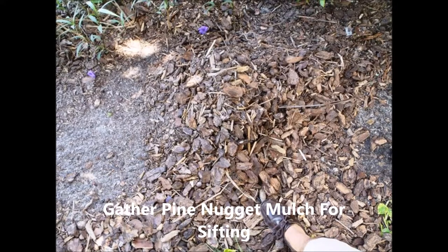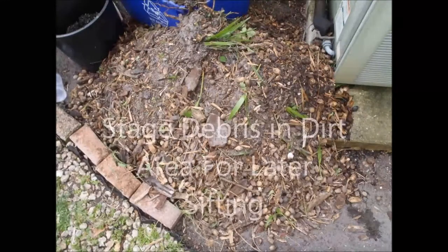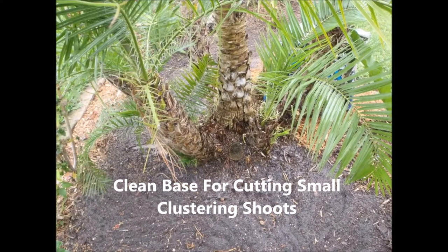And what I do is transport it to an area in the back, basically on the side of the house where I have all the soil, and I pile it like I do here. This dirt pile I sift later on to reclaim mulch and other goodies.